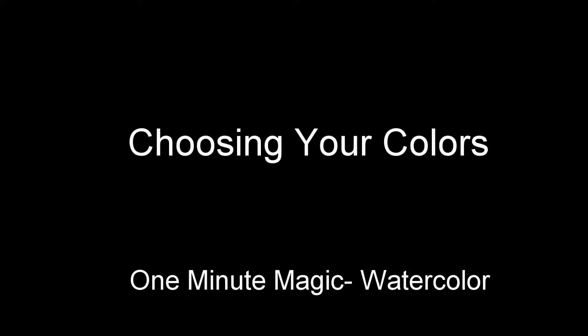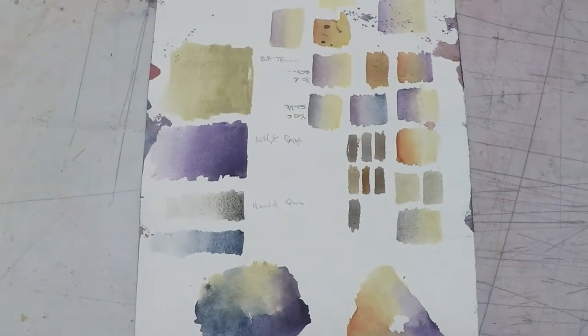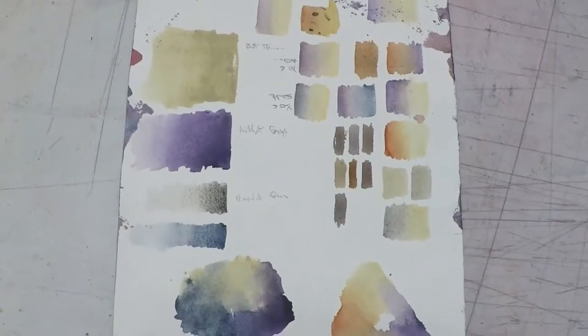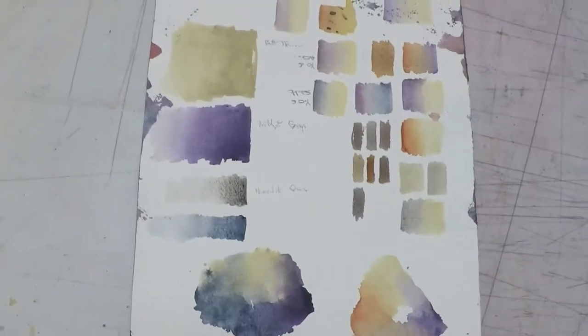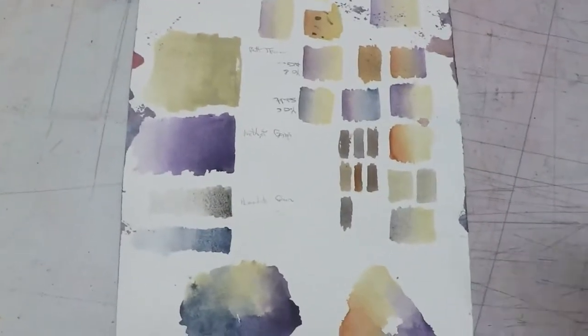Welcome to the latest installment of One Minute Watercolor Magic with Ryan Fox. A question I'm continually asked by my watercolor students is how I choose the colors that I choose. Sometimes you just know which colors work well together,